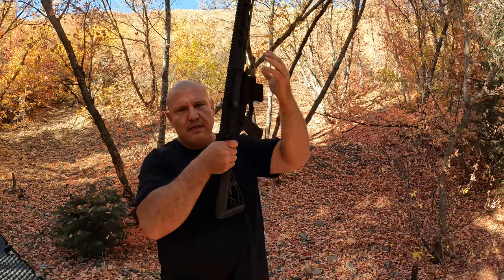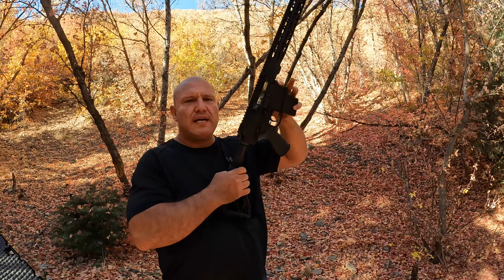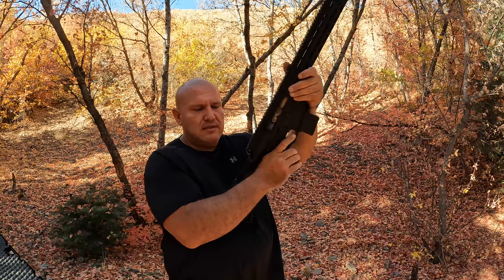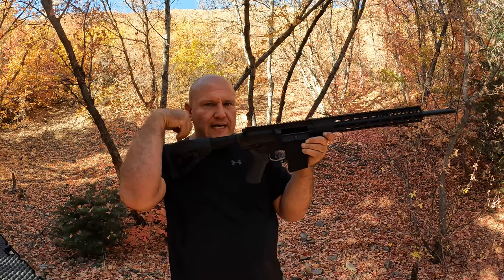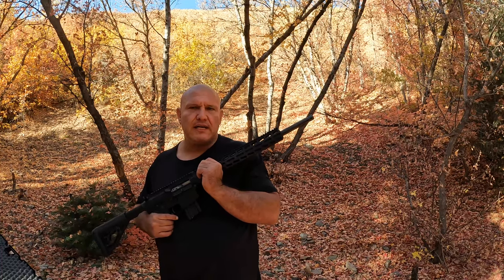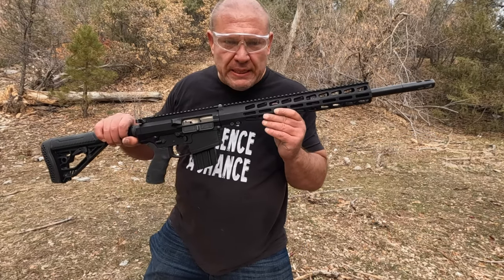Number five thing I do not like: the standard AR cocking mechanism. I like side cocking handles like the AK-47. When you're in a shooting position, it's not very natural to cock it like that. It's a good concept — a 50-caliber in an AR platform — but they need to fix the magazines to hold more like 20 rounds and so they don't go out of spec.